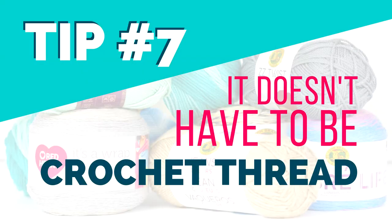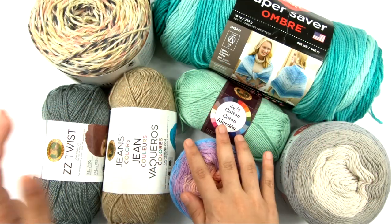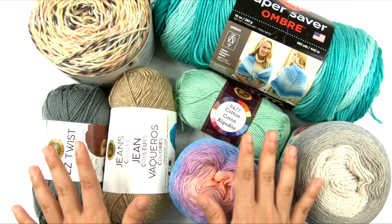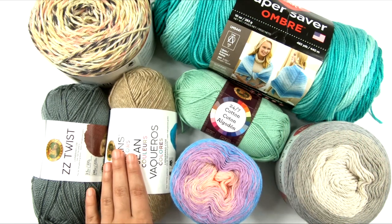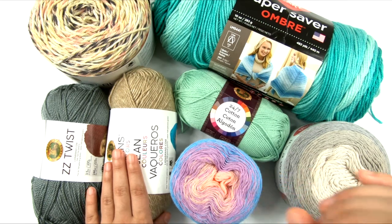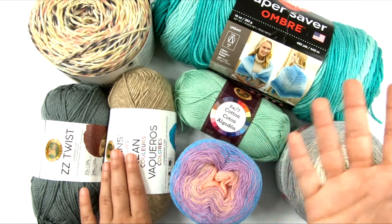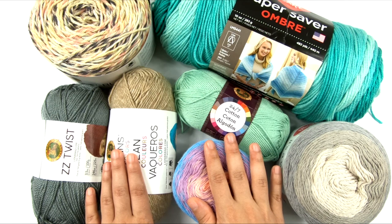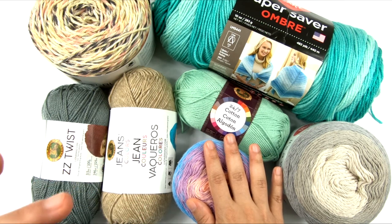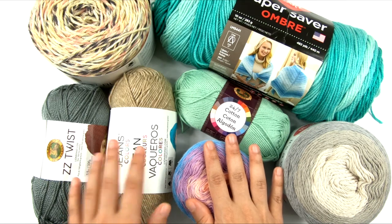Tip number seven: it does not have to be crochet thread. Just because crochet thread is cotton, lightweight, and thin — fitting a lot of the criteria — doesn't mean that's the only thing you can use. There are loads of yarns out there that are summer garment-friendly that are not crochet thread. You don't have to spend forever on one project working it in size 10 crochet thread. Crochet thread is great for summer garments, but a lot of us don't have that much time to spend on one project. There are plenty of other options that work up more quickly and are still just as comfortable for the summer.